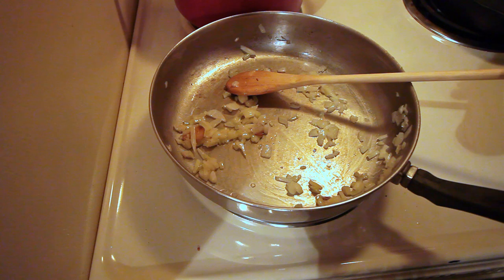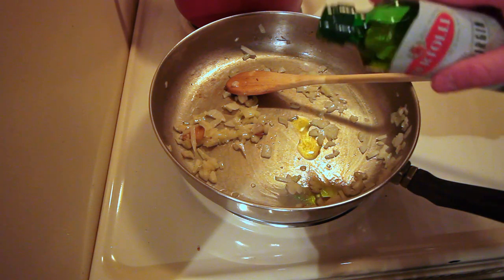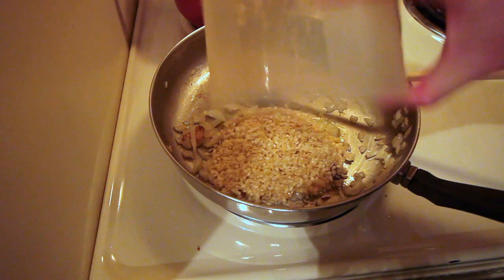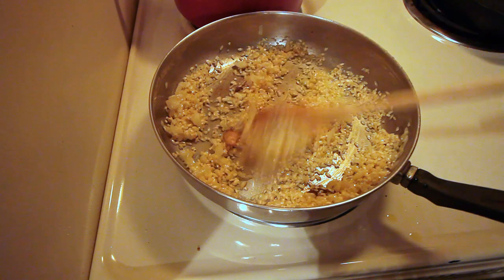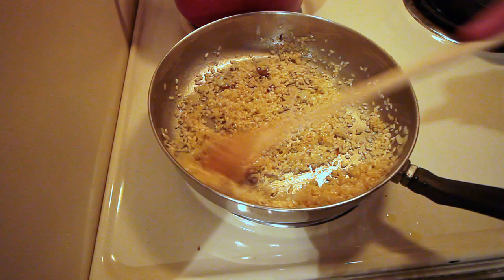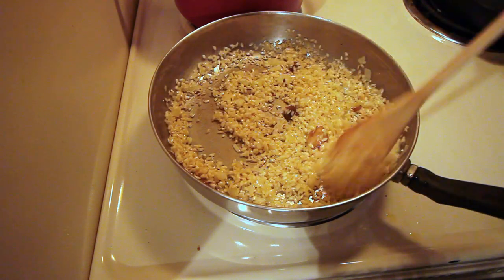Next we'll add in about a tablespoon of olive oil and then our arborio rice — about one cup of arborio rice. The trick is to kind of keep moving everything around, letting the rice absorb the oils and lightly toasting the rice. This only takes about two to three minutes.